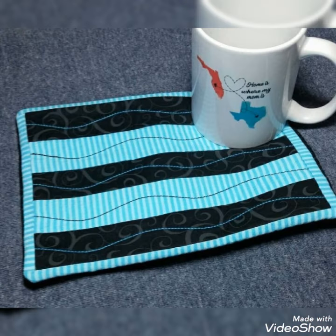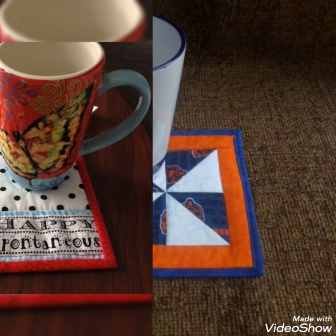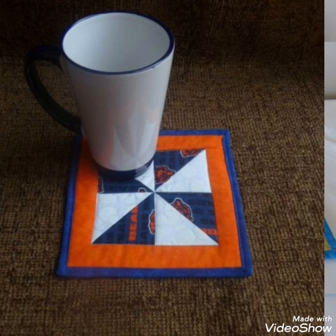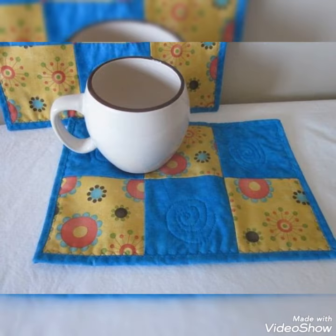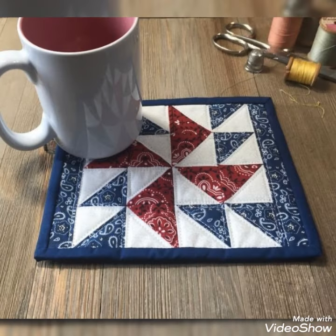Mugrug design and ideas — you can make this amazing and different quilted mugrug with beautiful color combination ideas. If you like these ideas, friends, then you can encourage me by subscribing to my channel, liking my videos, and sharing my videos with friends and family members. I hope that you love more design and ideas. Thanks for watching my video.